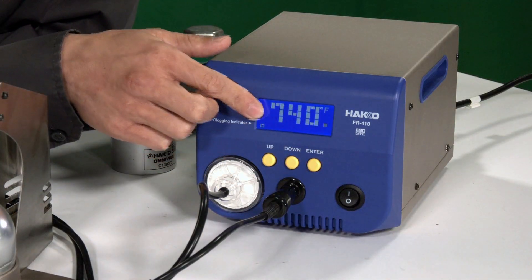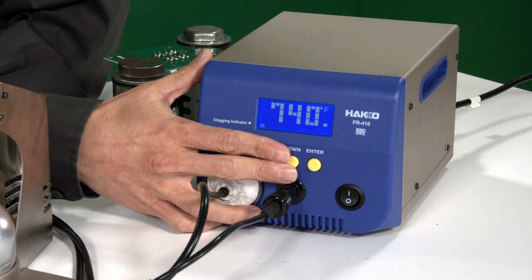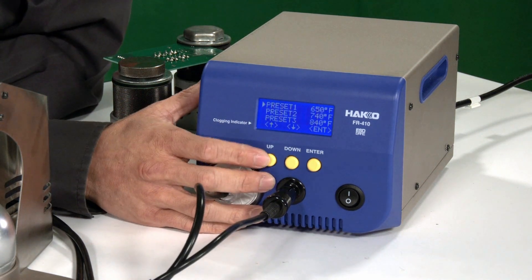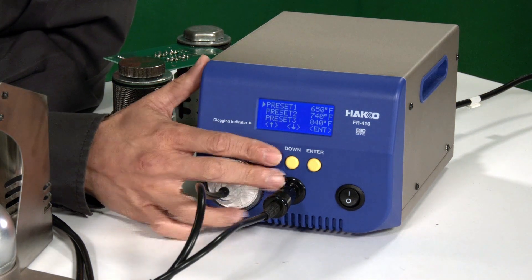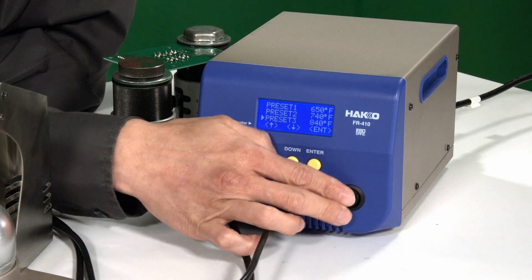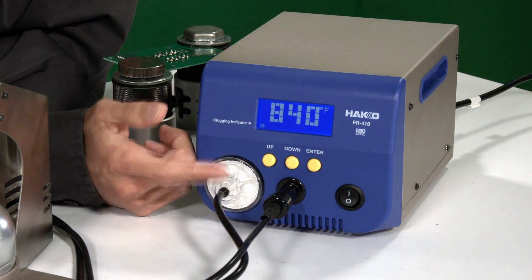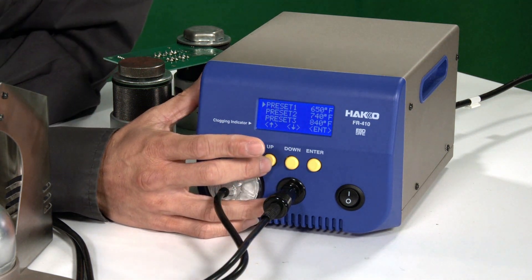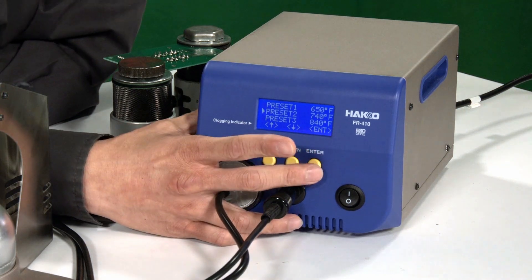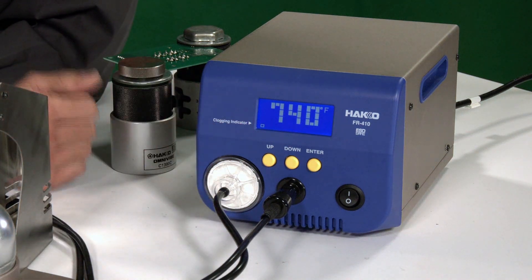Looking at the face of the FR410 display, you can see it has a nice large display for the operators to view temperature settings easily. You can see three presets I have input: 650, 740, and 840°F. With a single click, I go to preset three and hit enter, and it ramps up to that set temperature. I go back and if I want to change to 740, I do this and hit enter — it recalls the 740 setting. That's an example of the preset feature.